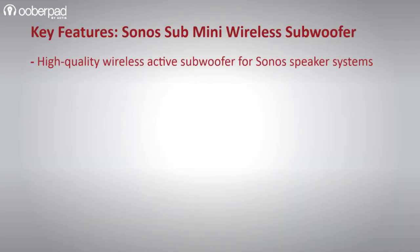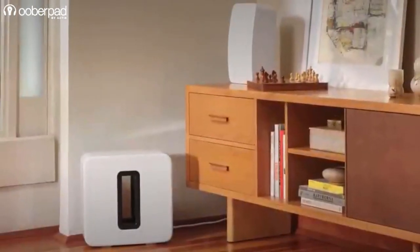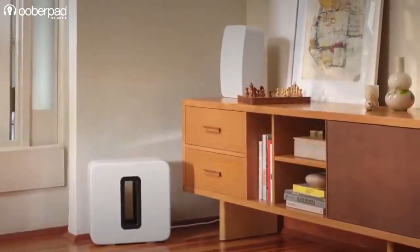All in all, the Sub Mini is a great option to enhance the bass response from your Sonos speaker setup, with popular compatible models such as the Beam, Ray, One or the One SL. For more information on the Sonos Sub Mini Wireless Active Subwoofer, get in touch with UberPad support. Thank you for watching.